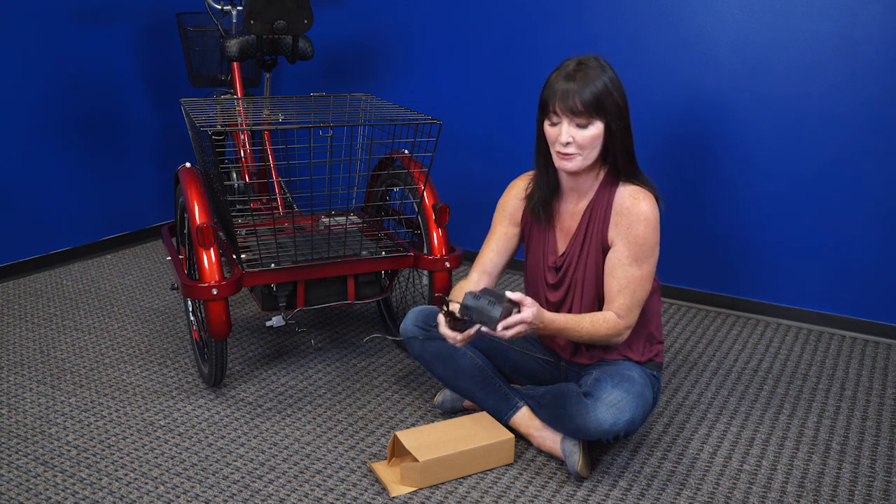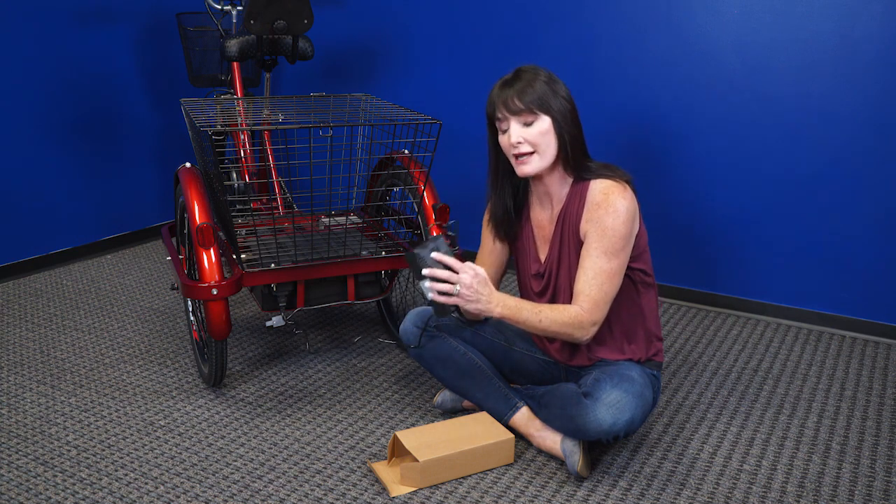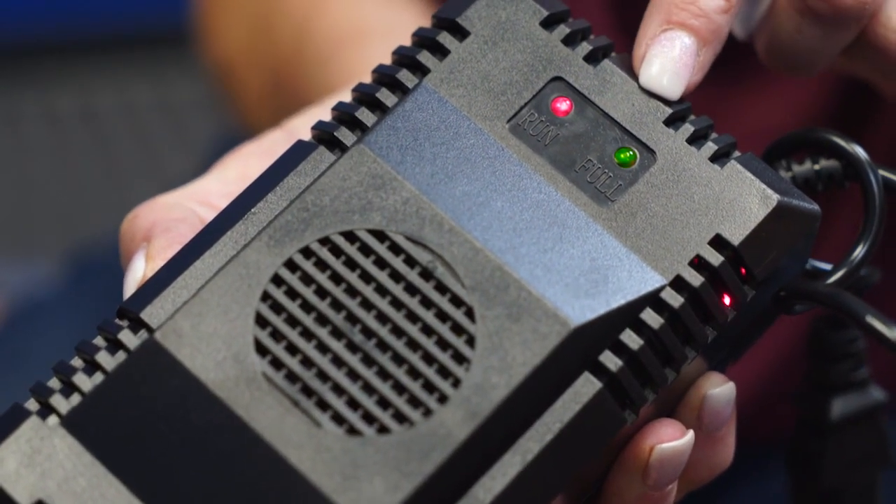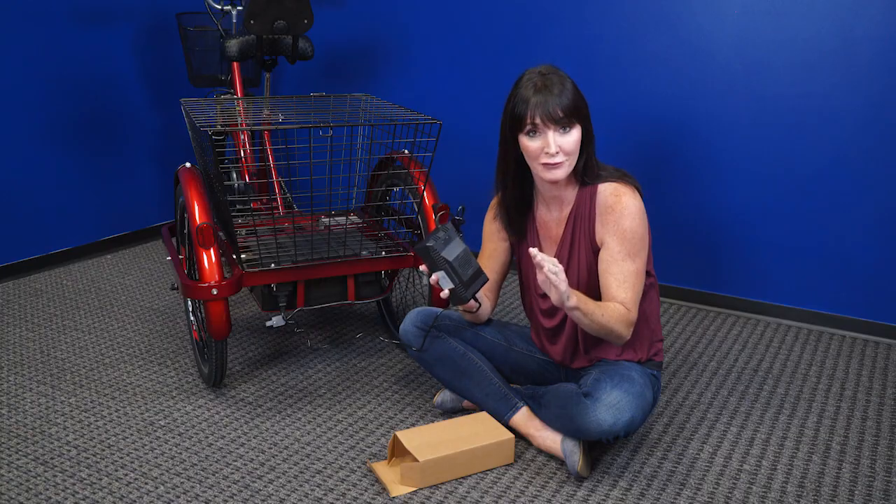Here are a couple of other things to remember. When you plug this in, this light is going to be red, right here. When it's fully charged, this light will turn green, and that's how you know it has a full charge.